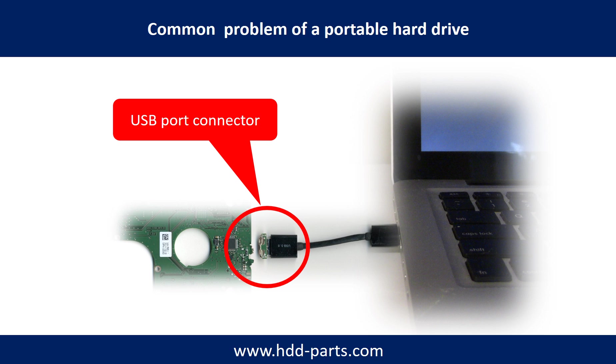Every time when you use the portable hard drive, you need to plug and unplug it. Sometimes the power connector is broken, but most of the time it is the USB port that is broken. And most likely the broken part is the thin PCB board, which is inside of the portable hard drive.